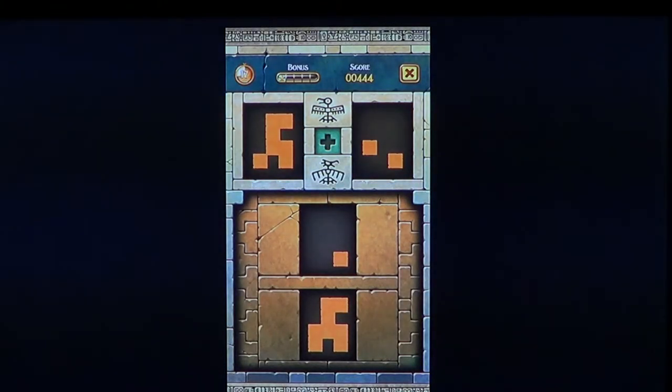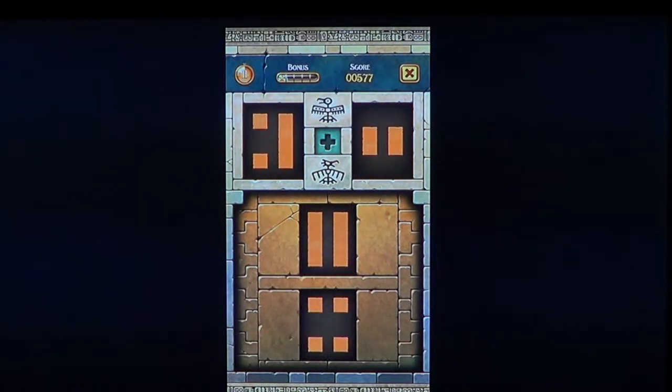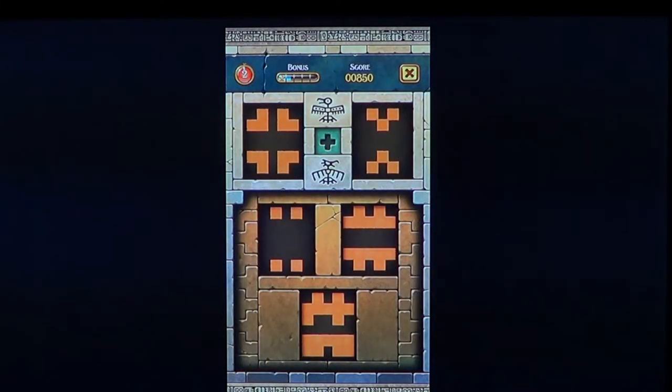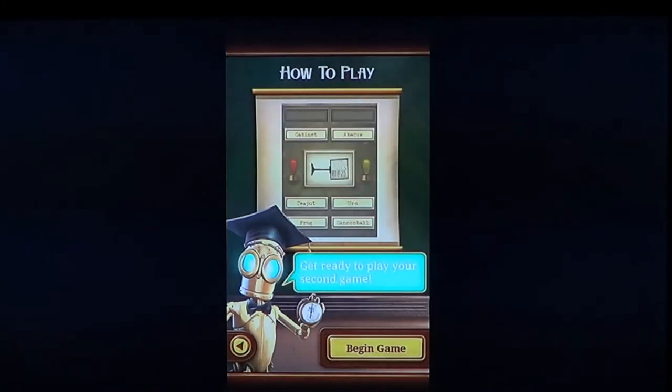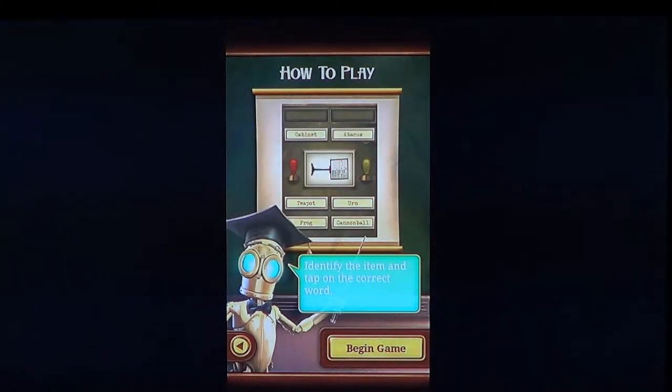You get little stars when you do things right. Some are easy, some are more complex. You have the clock on the upper left, and you need to do as many as you can in as little time as possible. Then you're sent to the next challenge and so on. These are really nice brain teasers.